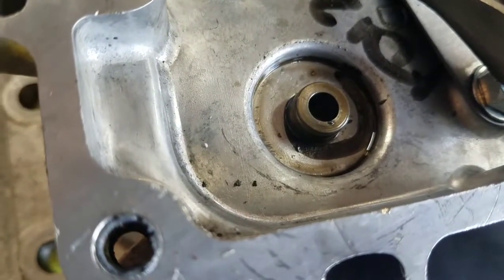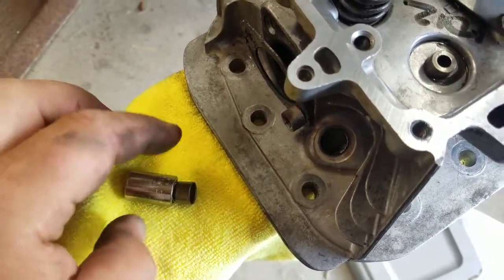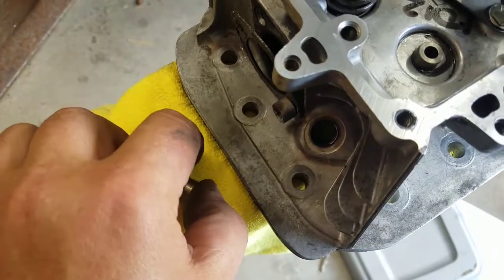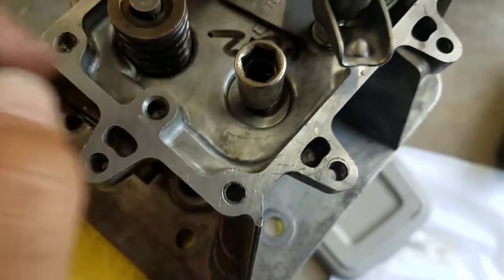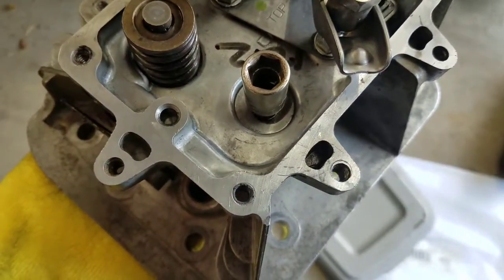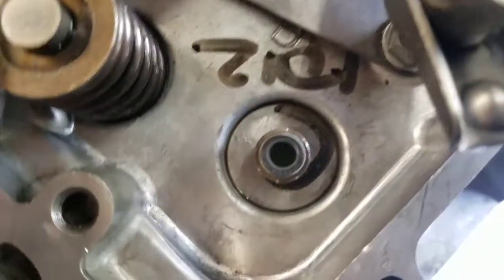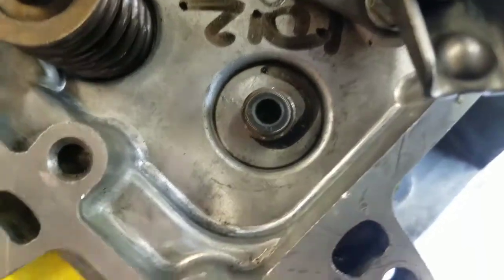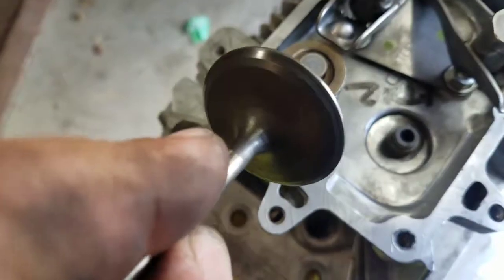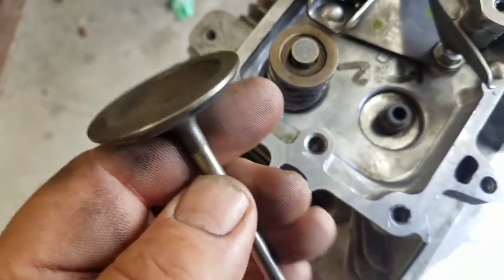I'm going to clean up around it, and then put the new one on. What I'll do is use a socket with a three-eighths drive — the tip of it fits in there perfectly where it drives on the metal. Just set it on there and tap it real lightly until it stops. Make sure it's seated down against the aluminum all the way. Before you put the valve in from the bottom, put a little bit of oil on the tip of the valve. Put the valve in — I just wire-wheeled the carbon off of it; it just cleans it up and helps it flow a little bit better.